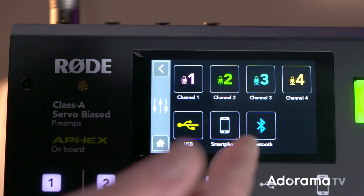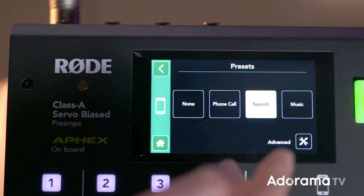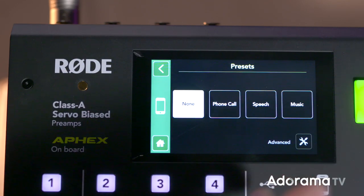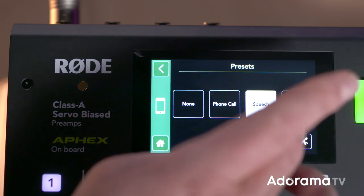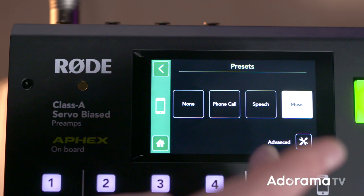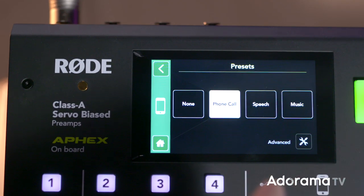With your USB, smartphone, and Bluetooth, you do get the same parameters. You get your presets — whether it's phone call, speech, music, or none. If you go to speech and then advanced, you get all your plug-ins there that you can work with. You get different plug-ins when you go to music. And with a phone call, you don't get any at all.